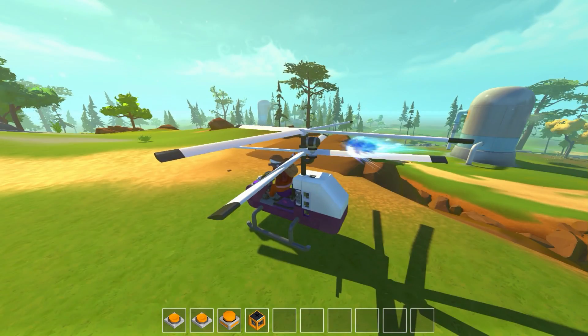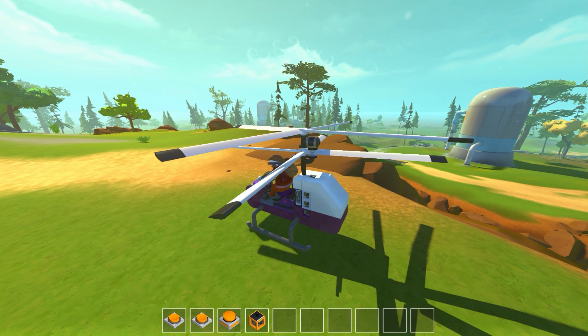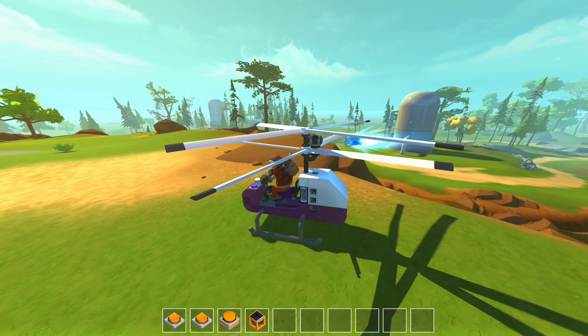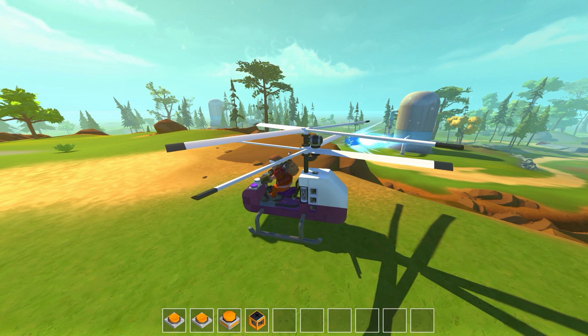It has a W-controlled thruster to move it forward. Normally a real helicopter would do this with swash plates by adjusting rotor angles. The coax we built in real life had a plate to adjust the bottom rotor angle, with the top rotor free-floating to balance. But I didn't do that here — instead I used a single forward thruster, placed between the two rotors to help keep it balanced.